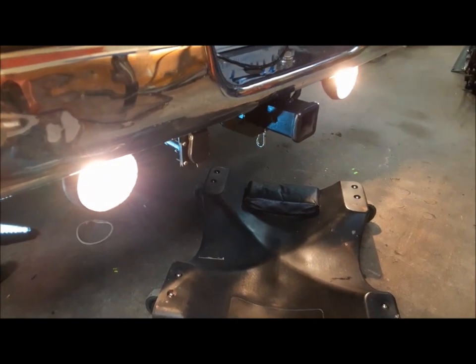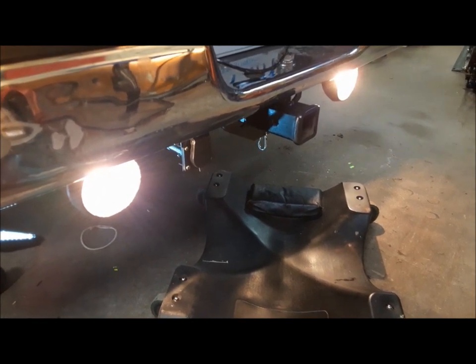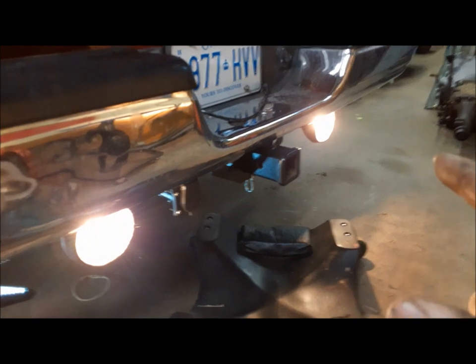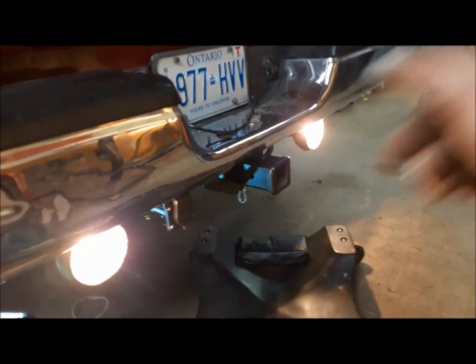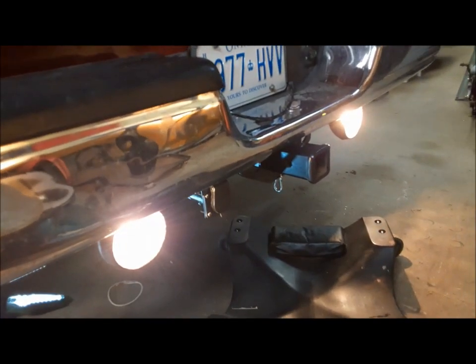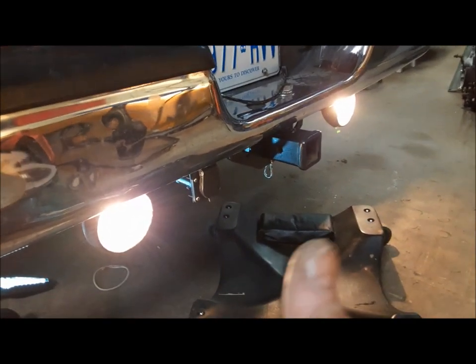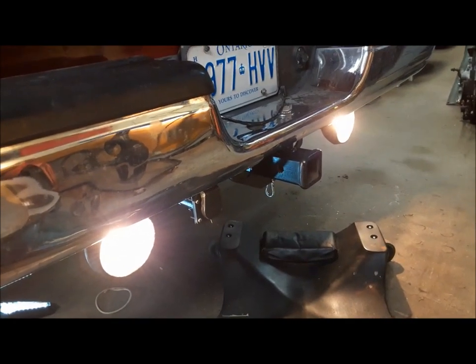I finished making all my connections in the junction box behind the bumper. I haven't got the connections at the front done yet, but I hooked up these lights with a jumper wire inside the box just to make sure number one that the bulbs are good, and number two that the grounds are good — and that's perfect.